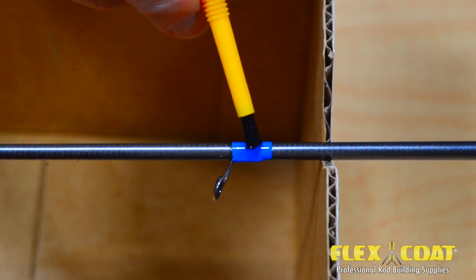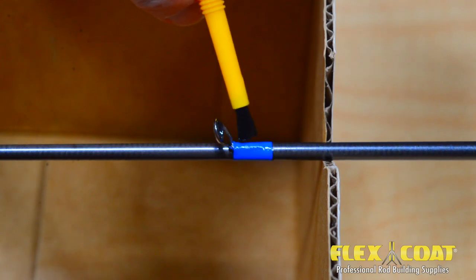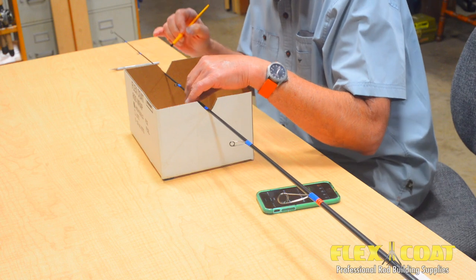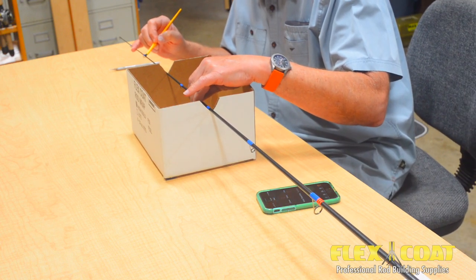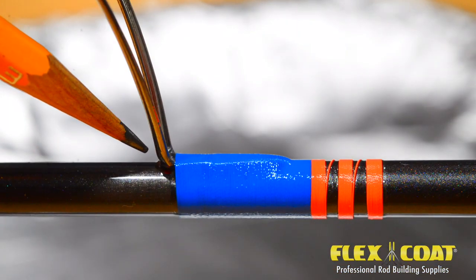Don't touch the finish on your rod until the cure time of 6 to 8 hours is achieved. You can use the leftover finish on your aluminum foil as an indicator. Though the flex coat obtains a full cure in 24 hours, you can recoat in 8 to 10 hours. It's the next day and our first coat is cured to the touch.